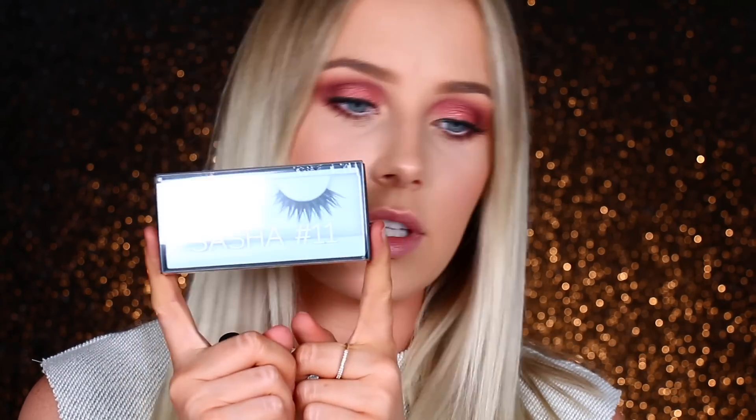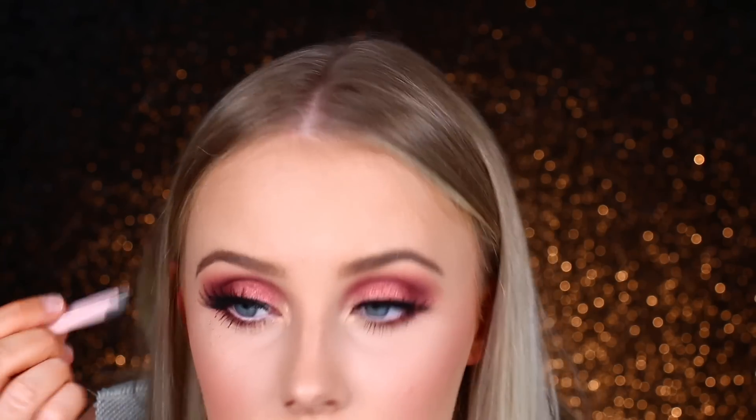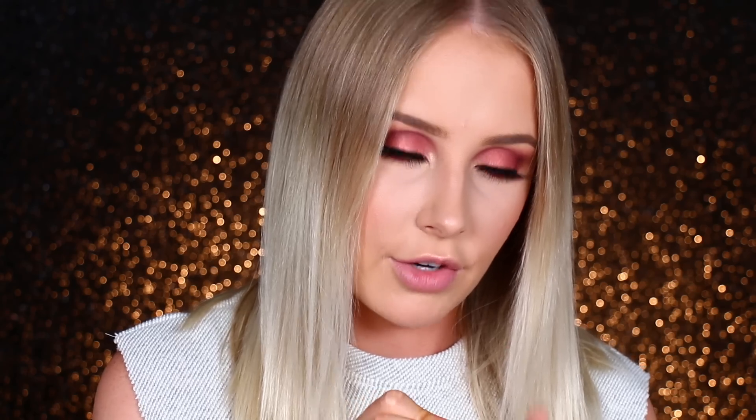For lashes I'm going to use the Huda Beauty Sasha number 11 lashes. Then I'm going to try the Clinique Pop Lip Color and Primer in 04 Beige Pop. It's definitely a pinky beige rather than a brown beige. While I really do like it, it is probably a bit pink for what I was after, so I'm going to go over it with the Jouer Lip Cream in Buff to make it a little more nude.